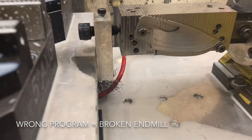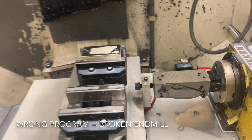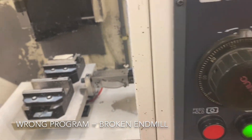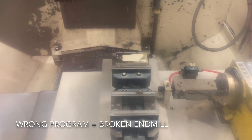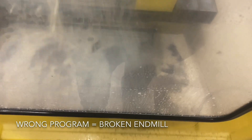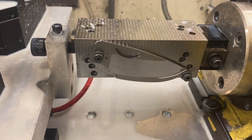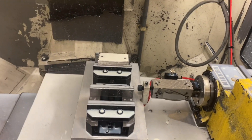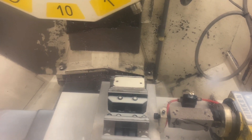Okay, this is going to be the last operation — that's the semi-finish. Going to fire this baby up. The last side is ready for finishing. Hopefully I'll run the right program this time and I won't break another end mill.